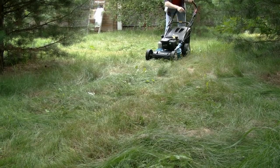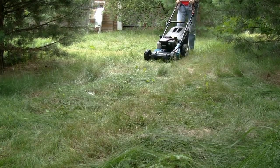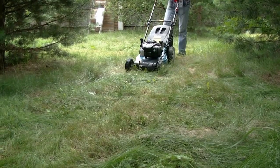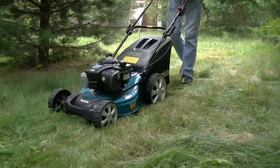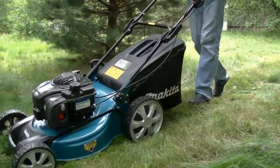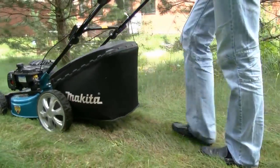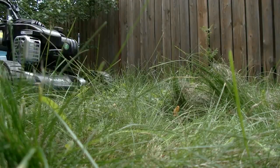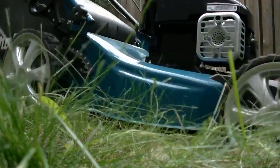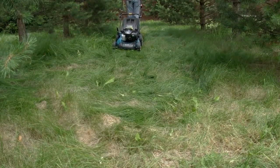Now let's have a look at how this mower works on a lawn. We found a lawn with very thick and tough grass, and besides the ground is not very flat, so it will be a very hard test for the Makita. The first thing we noticed is that it was rather difficult to push the mower on rough terrain. But that is a matter of course, because it is a non-self-propelled mower and its weight is about 30 kilos. On the other hand, if you have a very flat lawn it won't be a very big problem.